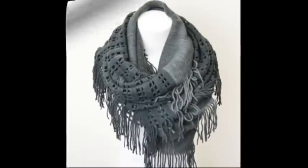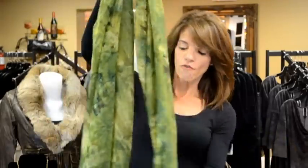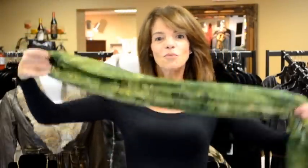Let's get started. Scarf look number one: the European Loop. Many of us know this one already, but this is probably a good refresher course for everyone. Take any oblong scarf, fold it evenly in half, put it over the back of your head, take the one loop in one hand and the open end in the other hand, put the open end through the loop. Loosen it up — the European Loop.